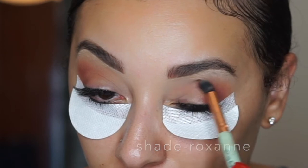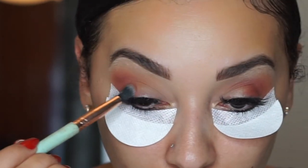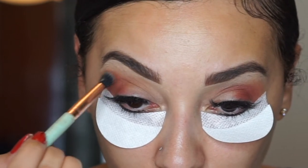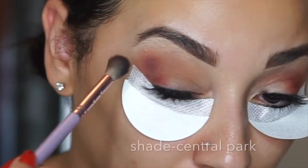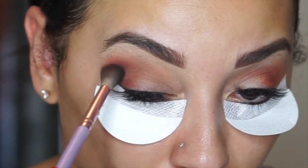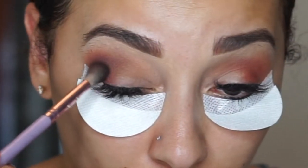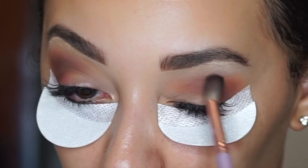Using the same brush, I kind of went in with a deeper burgundy shade and I'm just packing that color in and then blending it out again with the same small circular motion. Now I'm taking a fluffy brush and I added a little bit of the color Central Park — it's like a really dark plum burgundy type of color. I really wanted to use this to add depth in my crease and kind of give it that smoked out look, because I'm going to go from dark to light as I go from my outer corner to my inner corner.